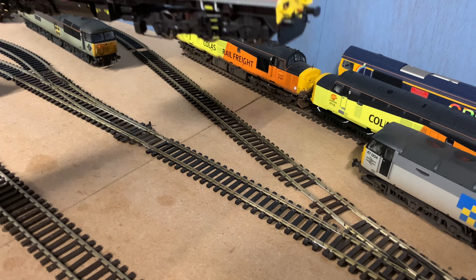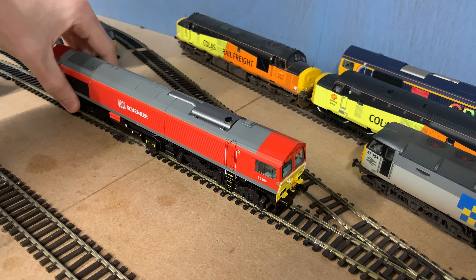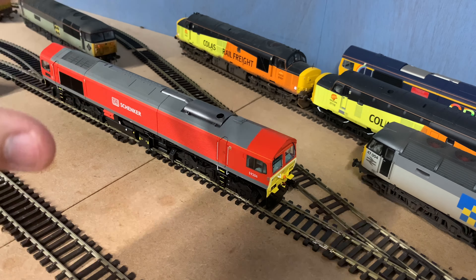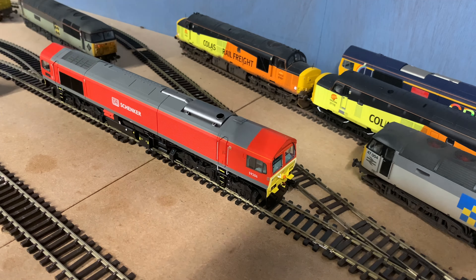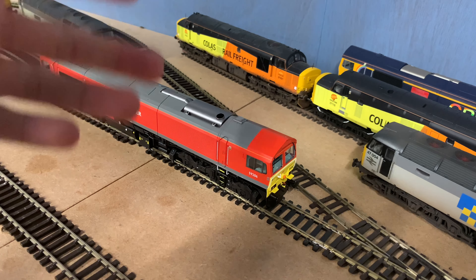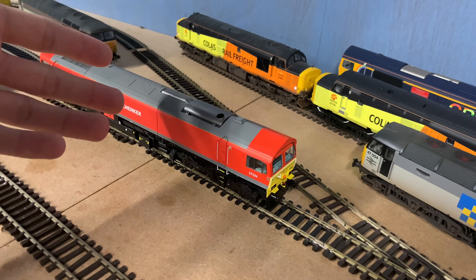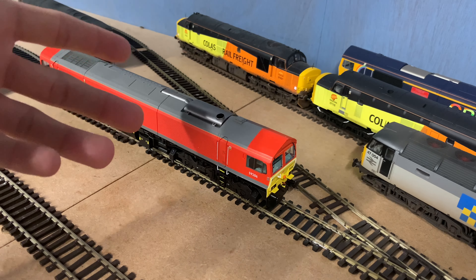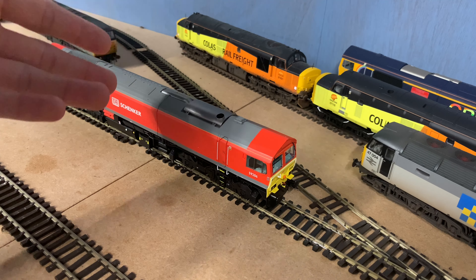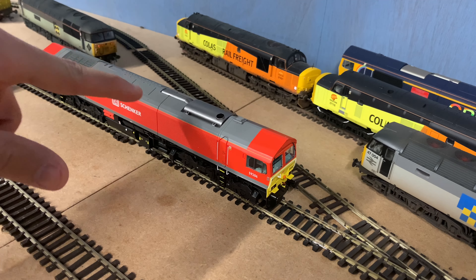Okay, so here we are back over on this section of the layout. If we just put the loco on — there's quite a lot of wheels to get on but it should be fairly simple. I have already given her a quick test, mainly just to see that she's definitely a sound-fitted model — and she definitely is. I can confirm this model is fitted with sound. It was just the fact that there was no list of sound instructions in the box that made me slightly hesitant, thinking Dapol had unintentionally sent me the wrong loco. But no, for some reason there just is no list of sound instructions in the box, at least with the one I got.